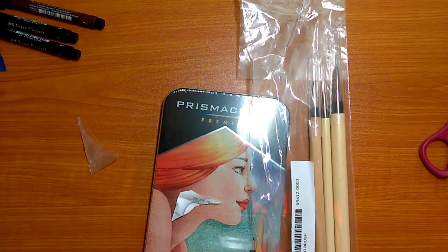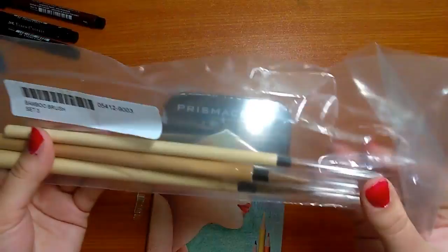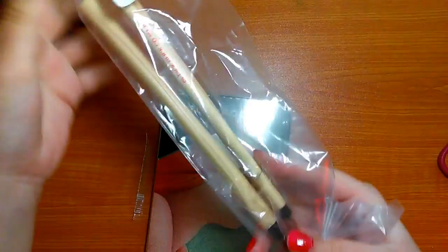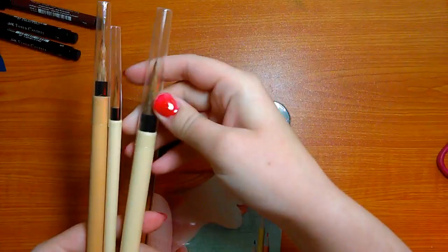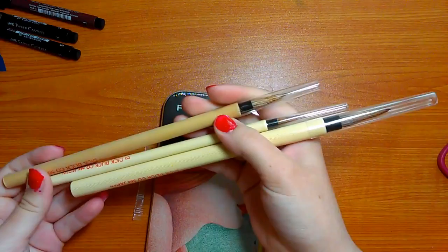These are some bamboo brushes. I've never used bamboo brushes. They're hollow and very light, and I think they're weasel hair at the ends, but I'm not absolutely sure. They're very large brushes with very rough hairs, but I feel like these would be really good for painting hair. I got them in sizes 6, 2, and 4, and they are from Dick Blick, but I got them at our local bookstore.